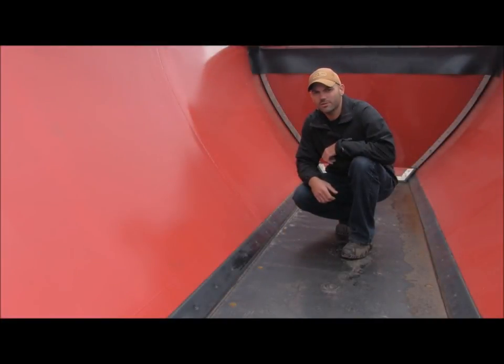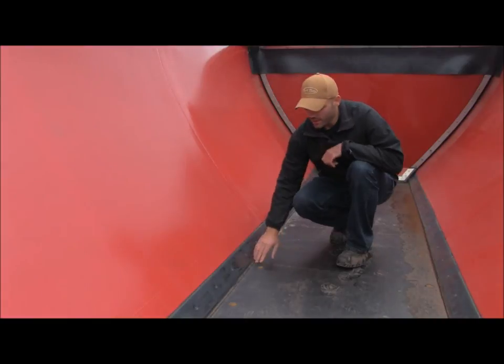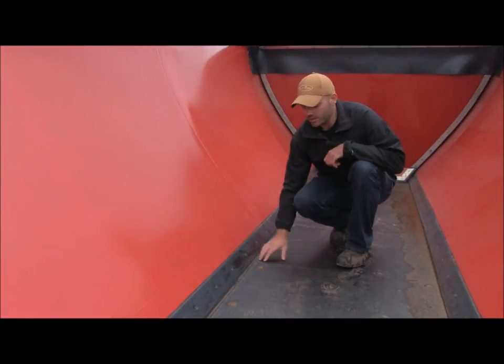Hi, it's Kevin here at Trout River Industries. I'm here today with this short video to talk a little bit about your conveyor belt seals. These seals are located on the inside of the trailer. They're here along the bottom on both sides, and this rubber seal comes in contact with the belt.